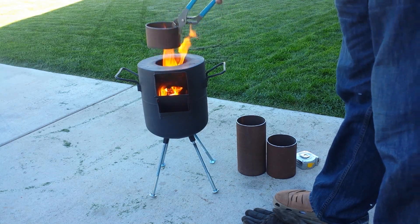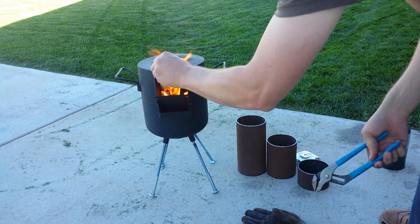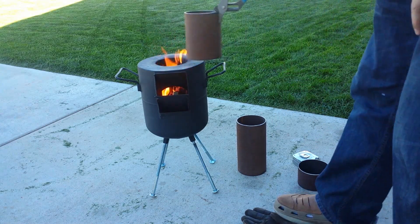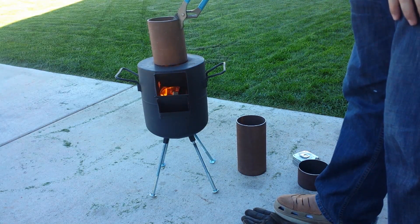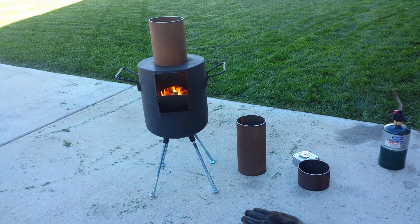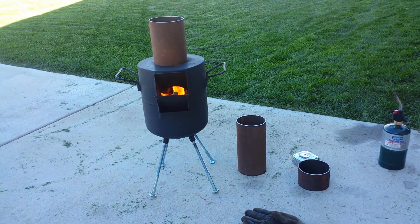A child asks how the fire burns out, and the reply is simply that it just does. The 6-inch extension is now on and you can see there is no flame coming out the front. We are drafting completely out the top and the flames are just barely coming out of the top. I'll have to check the secondary burn in a little bit.